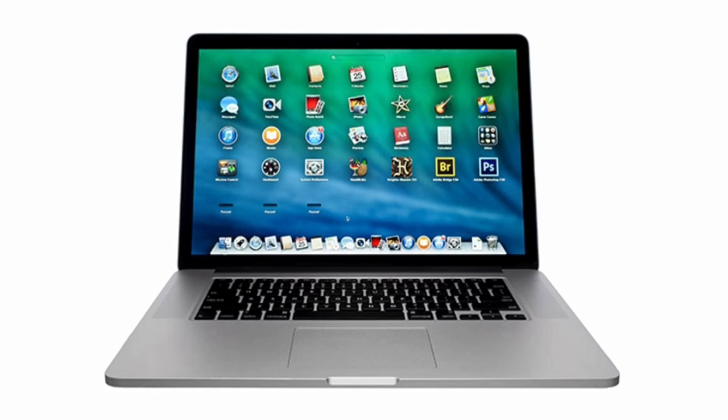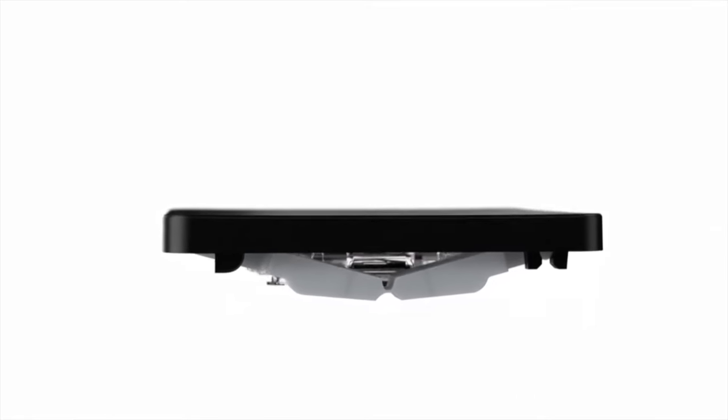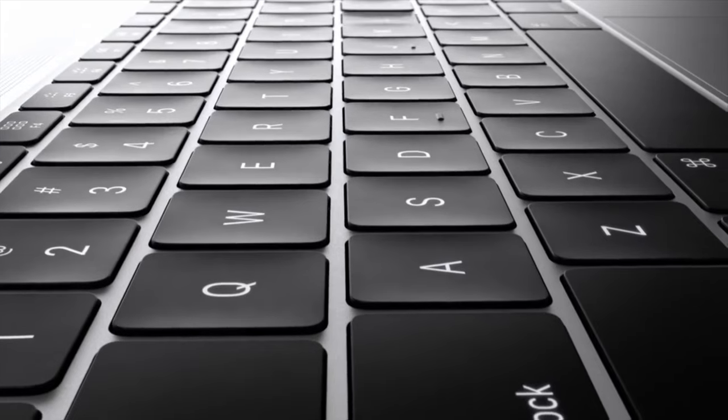We took an ordinary MacBook and took out the sides and the top and those weird holes on the side. And after doing that, we then spent some time on some really exciting things, like the keyboard — perfecting a new butterfly mechanism that symmetrically depresses the keystroke.